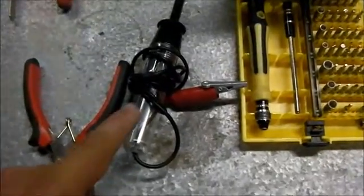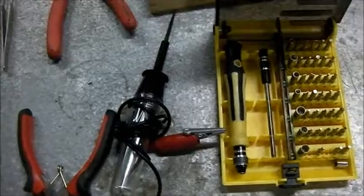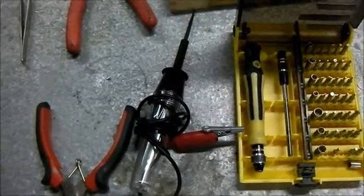This little device here allows you to test laptop power supplies, because half the time when a laptop comes in and it doesn't turn on, that's the problem — the power supply is bad.